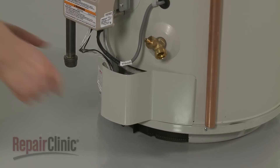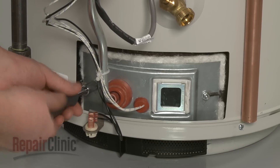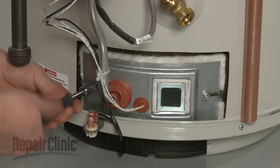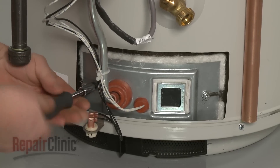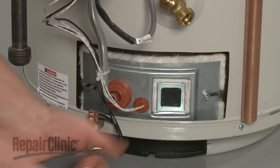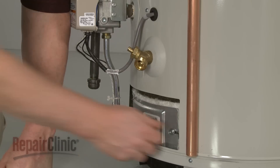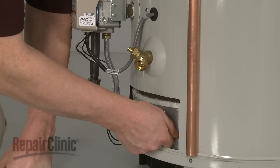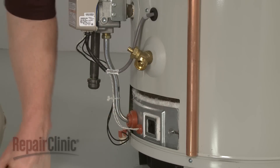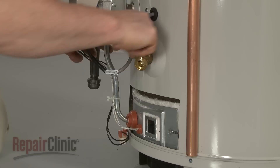Next, remove the burner access cover. Use a 3 1/8-inch socket to help unthread the mounting nuts securing the burner cover. Then use a 3 1/4-inch wrench to unthread the nuts securing the burner tube to the control valve.